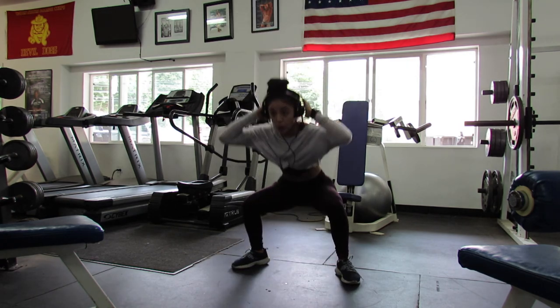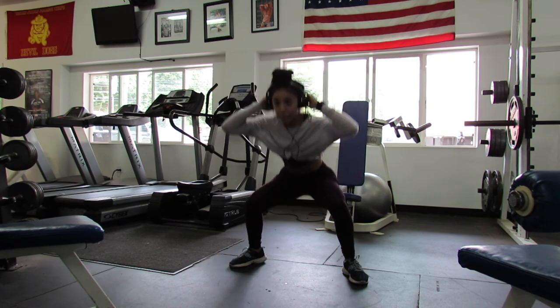I hope you guys enjoyed this workout! If you guys give it a try, let me know in the comments below. I'll see you guys later.